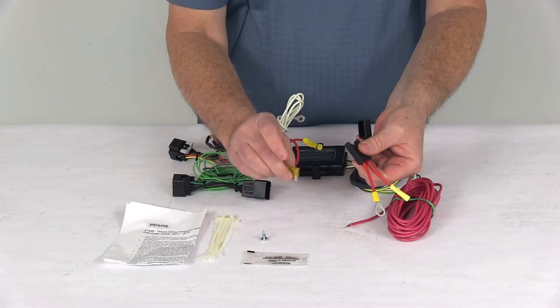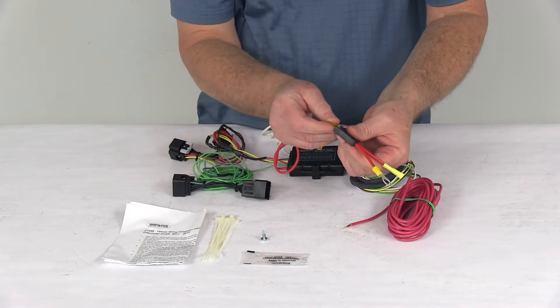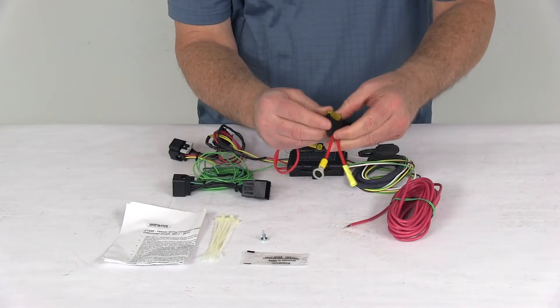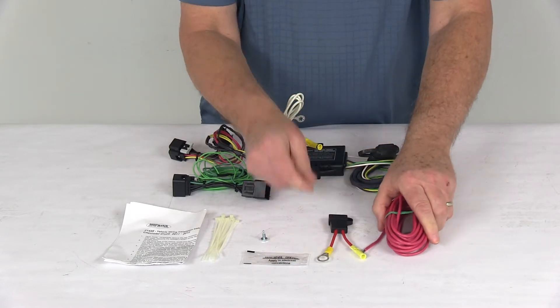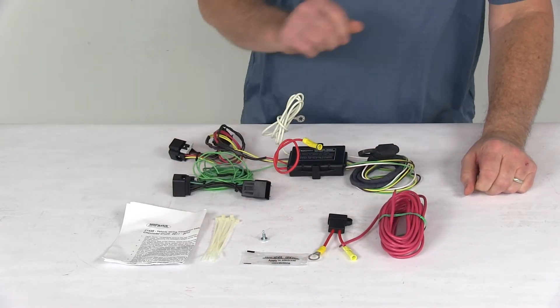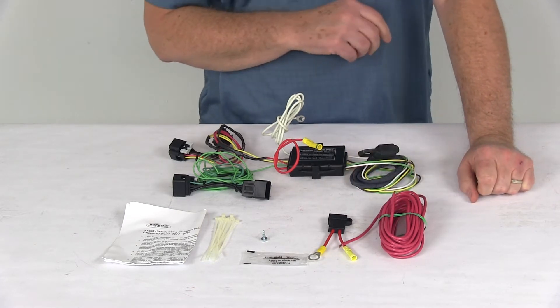Once you've got it connected, take the included 20-amp fuse, pop it right into the fuse holder, put the cap on to protect it, and your system will be all ready to go. They also include extra cable ties to take up any slack in the wiring.